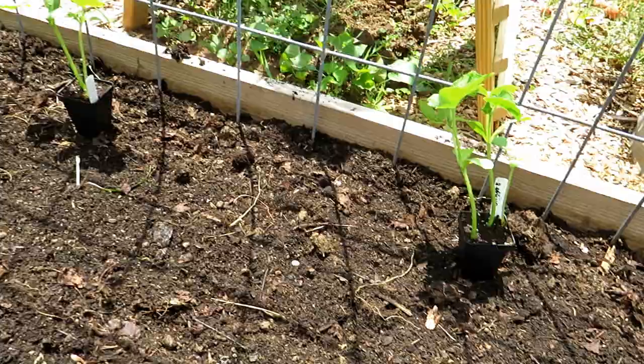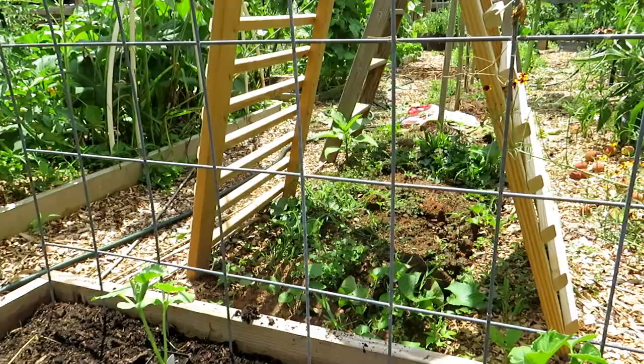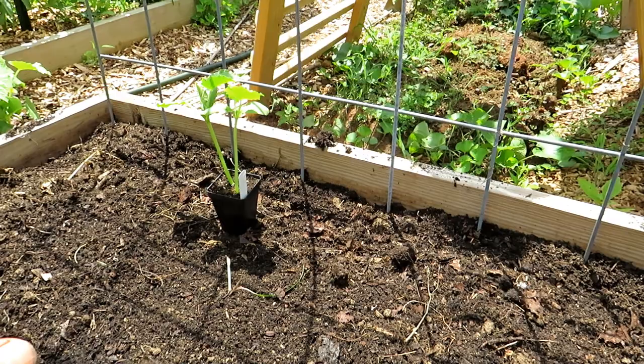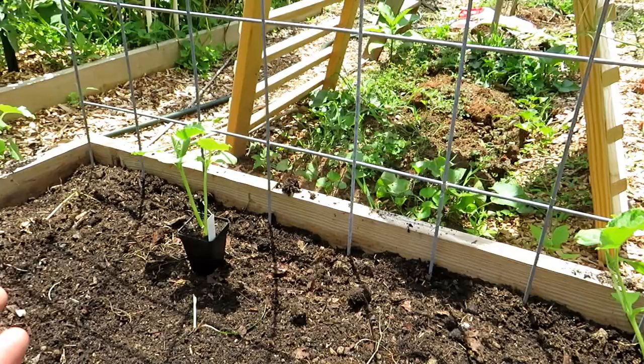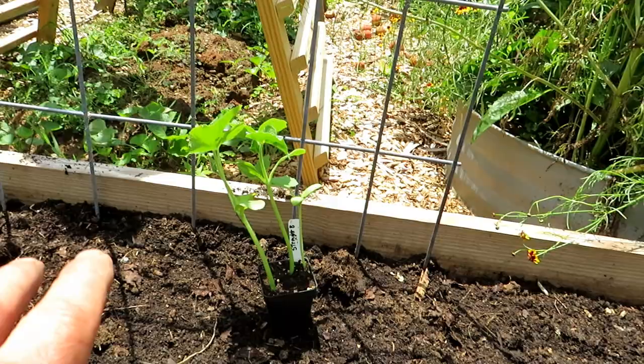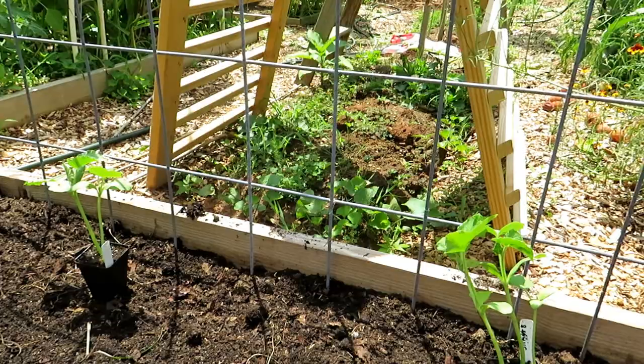This space is cleared out. I have cattle panel coming up for my trellis — you definitely want to trellis your cucumbers and your beans. Now July 4th, cucumber plants from transplants and even from seed, because the soil is so much warmer and the temperatures are so much warmer, they're going to mature much more quickly than what you might read on a seed pack or read online. From here these will be ready to harvest — I think the first cucumbers in 30 days.